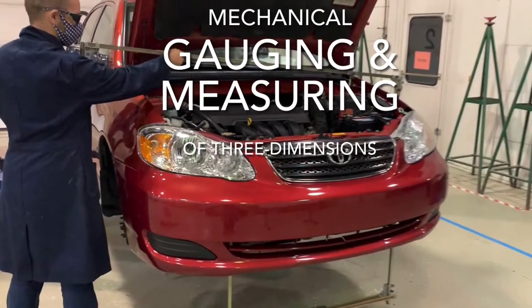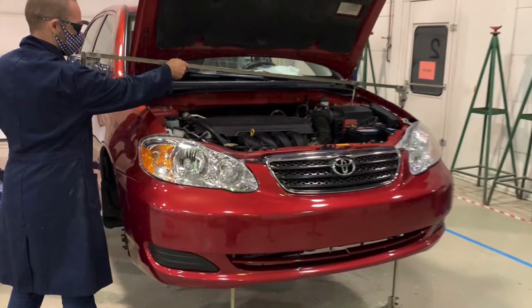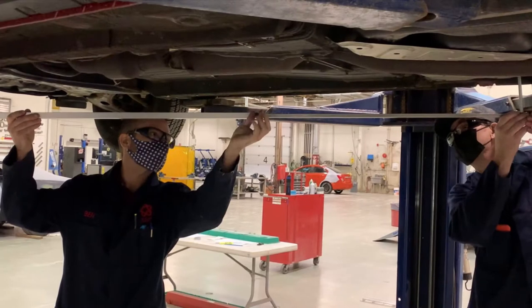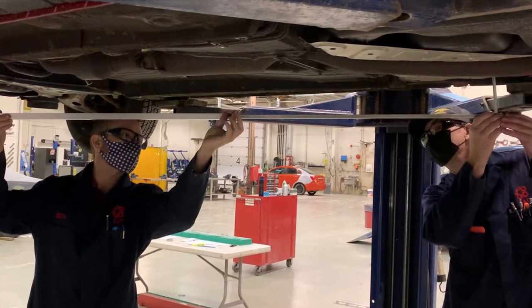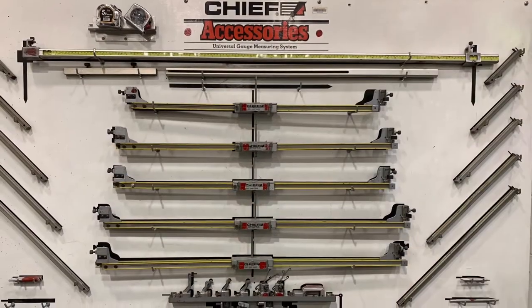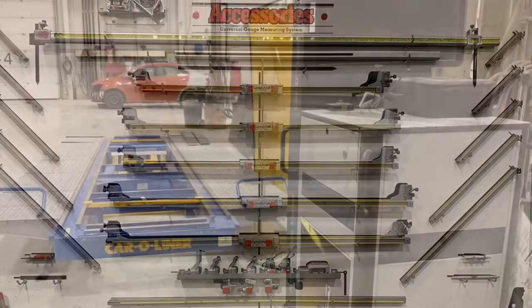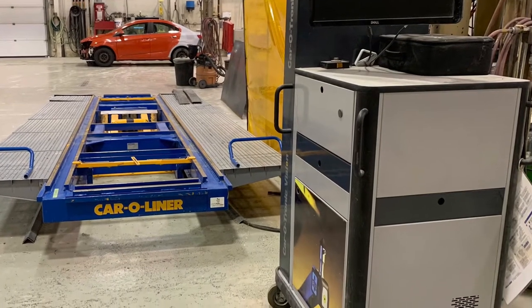Welcome to this video on mechanical gauging and measuring. We're going to discuss how to use mechanical tram gauges and self-centering gauges to measure all three dimensions on a vehicle body. It's a common misconception that you cannot measure three dimensions mechanically, but that's not true. As you can see with the equipment on this board, we can measure all three dimensions on a body, very similar to how this electronic system here would measure all three dimensions on a vehicle body.